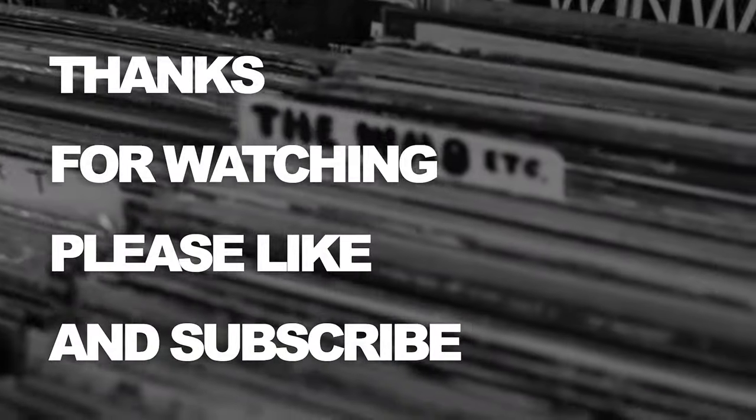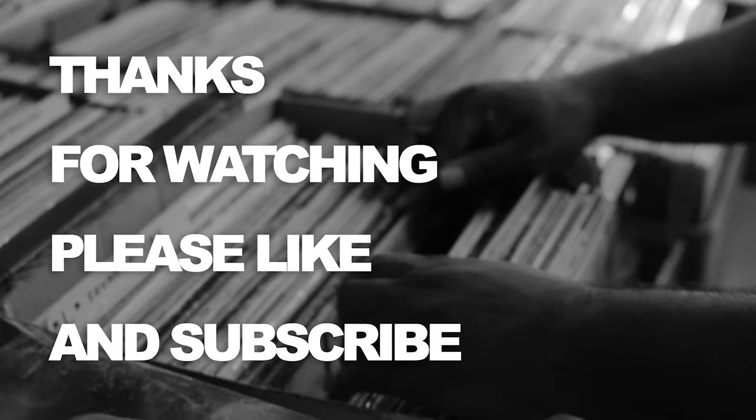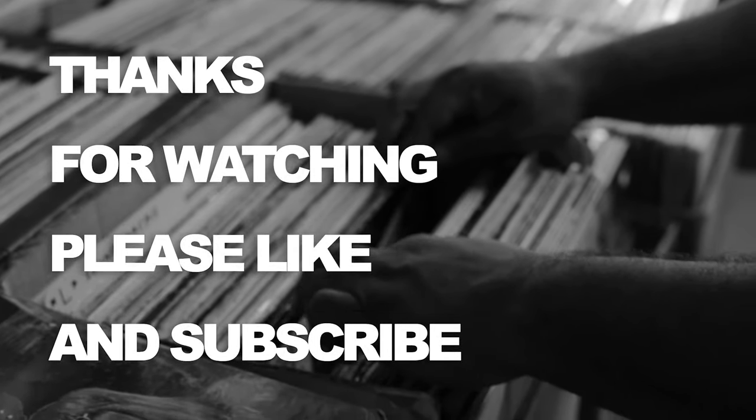Let me know what you guys think — leave a comment below. Was this something that you need? Do you run out of USB spots on your laptop, or are you good? Anyway, thank you for watching, please like and subscribe — peace out.